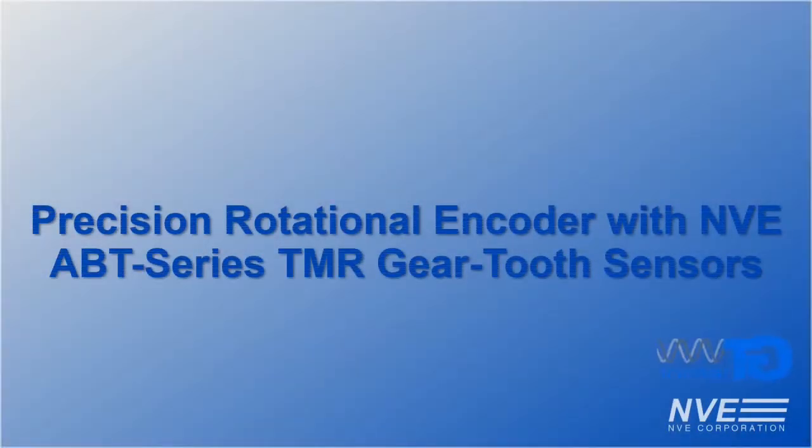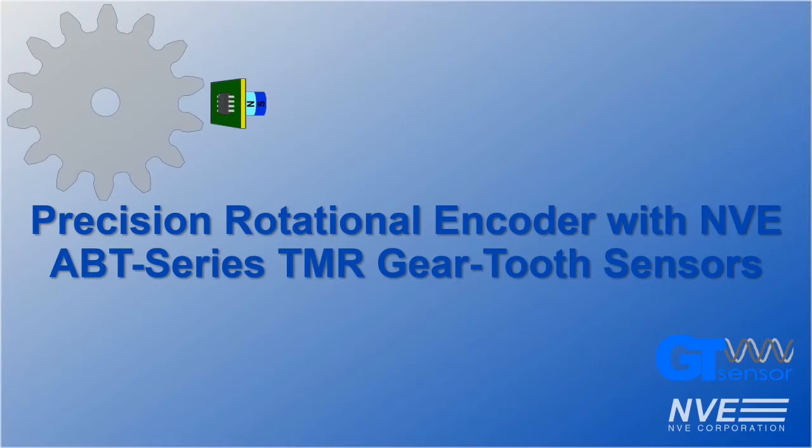Hello, today we're demonstrating NVE's ABT series, a new line of tunneling magneto resistance gear tooth sensors.